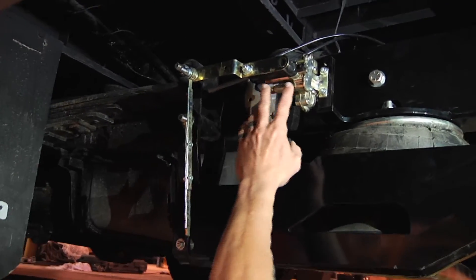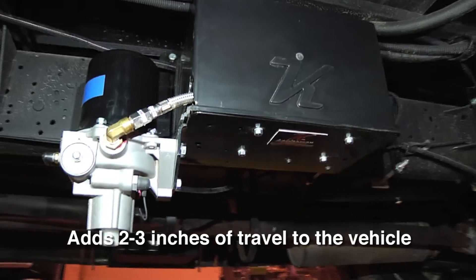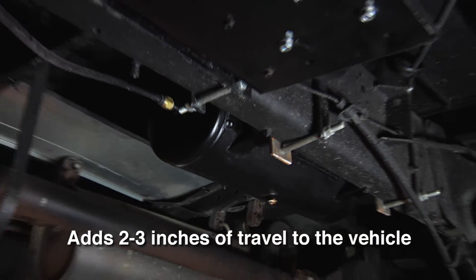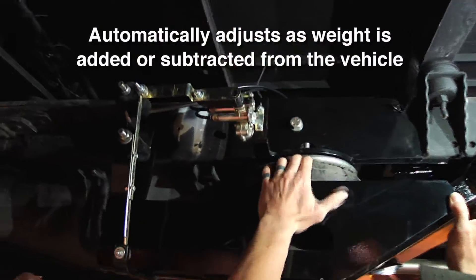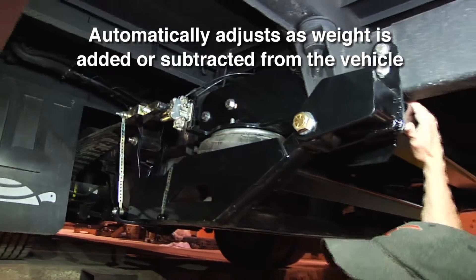The control package we use on these systems is an automatic height control valve. It gets its air from an onboard compressor — it's 12 volt, runs off the battery — and we also have a three gallon air tank for reserve. This height control valve will keep the correct pressure in the bags whether you have one person in this coach or if you have 20.